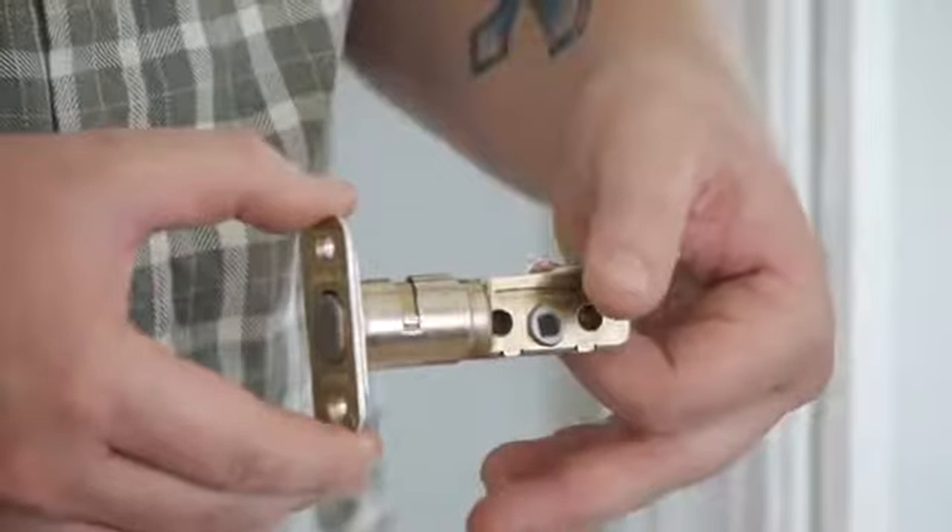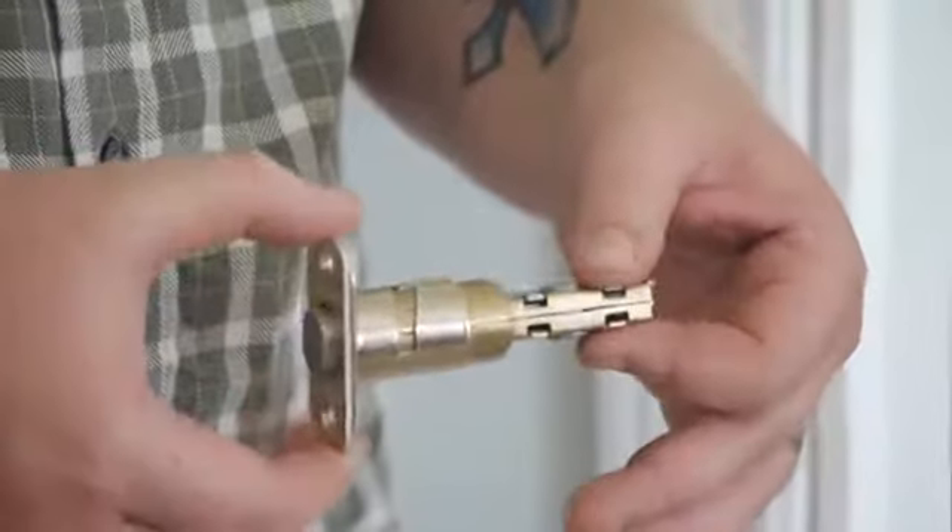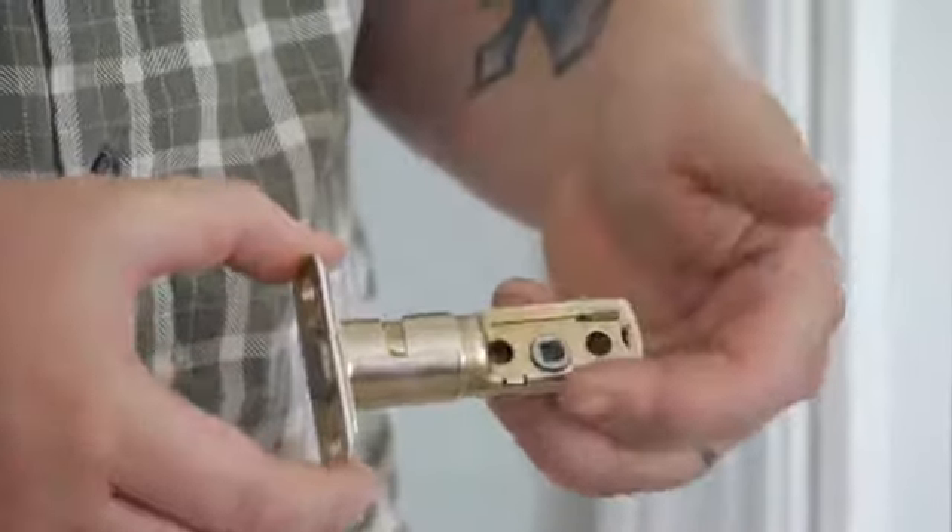When installing a Kwikset deadbolt, one function that I like about the Kwikset is you can actually adjust the length depending on how far in your hole is recessed. So you can make it a little bit longer or you can take it and make it shorter.